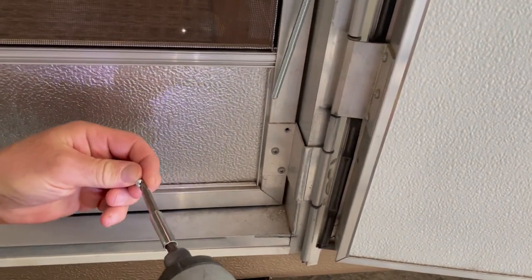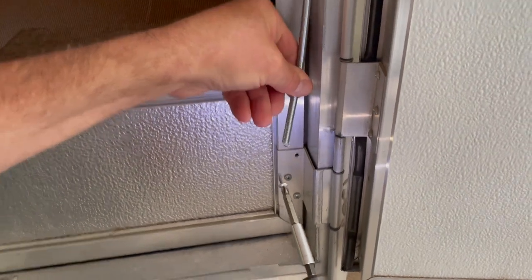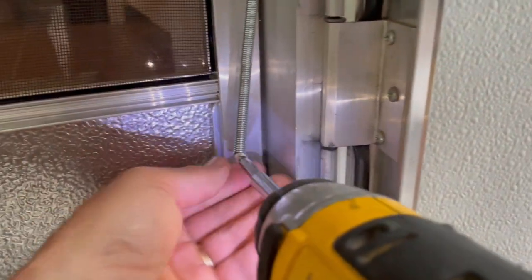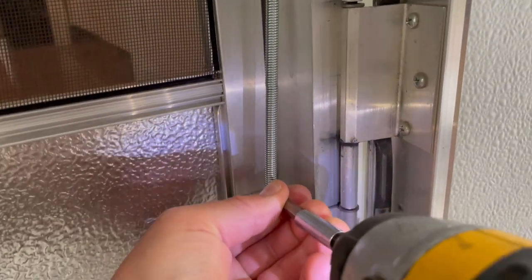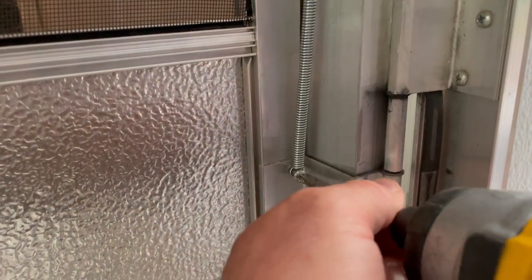Can you use that long screw — the one that was already in there? I like it better because it's beefier. This works better going this way — going down. You see how I'm doing it? This might be better, but you don't want it to over-tension.